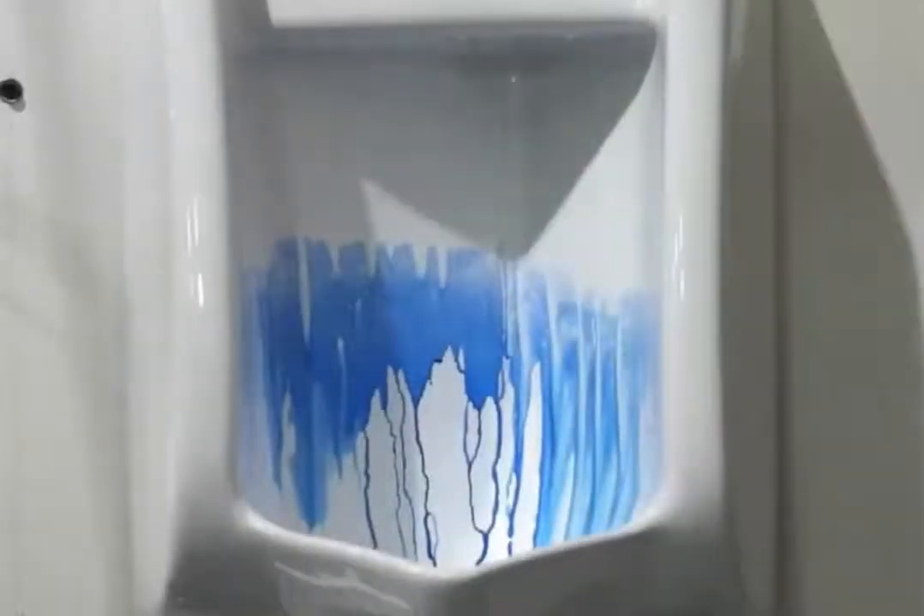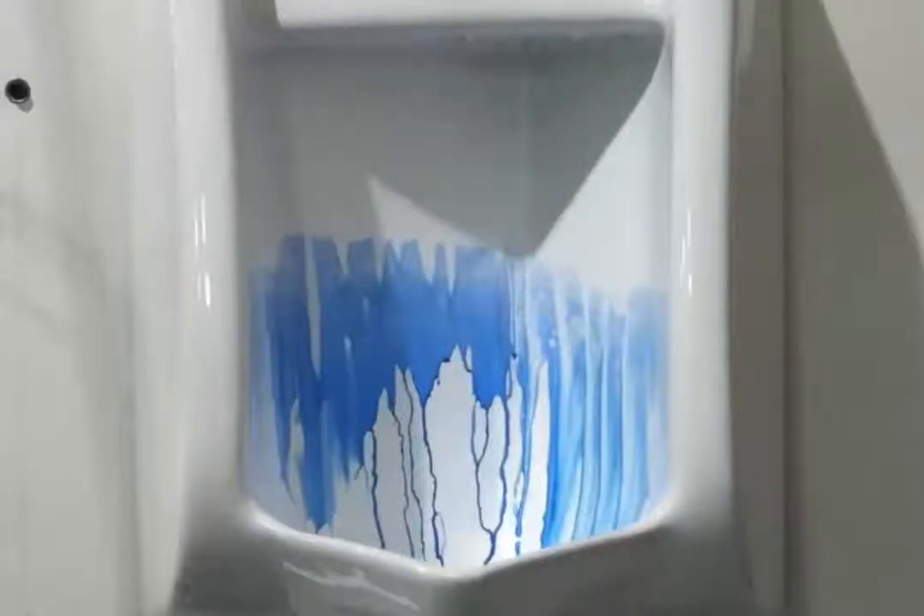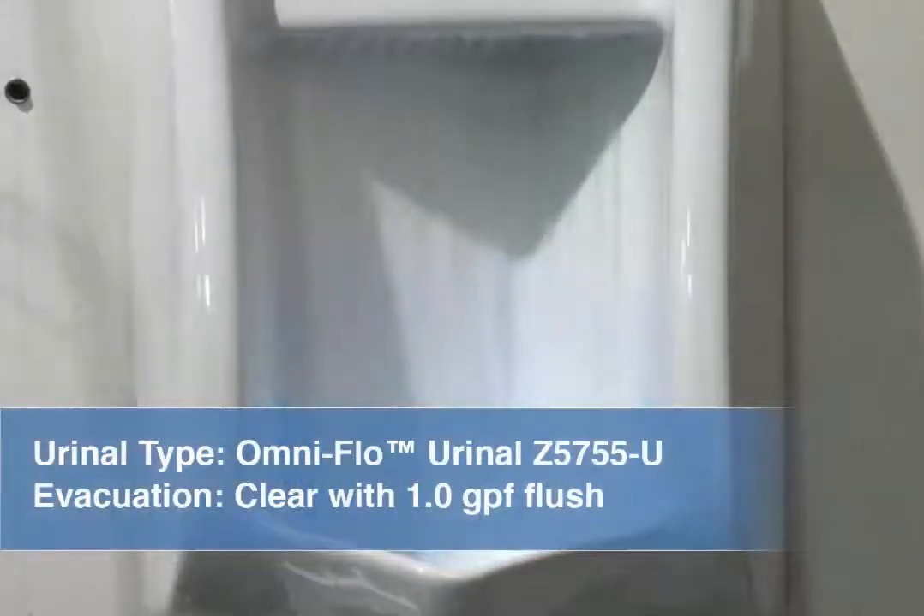Shown here is the Z5755 U-Topsbud OmniFlow Urinal with a 1.0 gallons per flush flush valve. The blue dye wash down test demonstrates the Z5755 U-Topsbud OmniFlow Urinal's ability to extract all the liquid from the waste from the bowl with 1.0 gallons of water. The urinal passes this test by quickly removing all the blue dye from the urinal in just one flush.